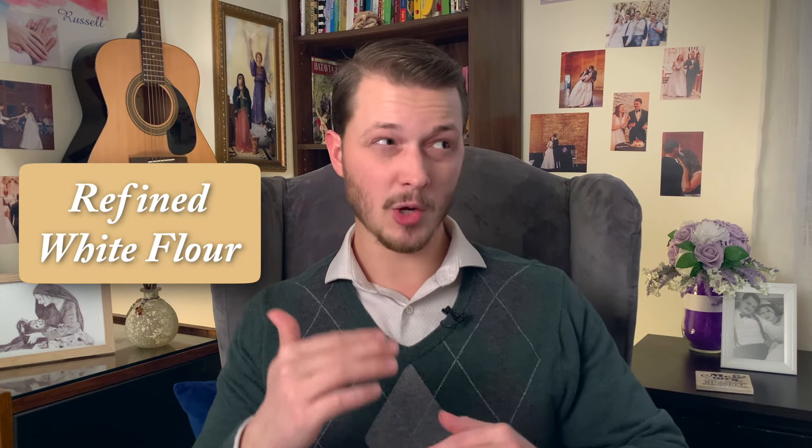So in summary, whole wheat flour contains all three parts of the wheat berry and is best used for making traditional style, slow-prepared breads. And refined white flour only contains one part of the wheat berry, meaning that it has a lower nutritional level, but it also doesn't contain the anti-nutrients. So it makes it perfect for quick things like thickening sauces and gravies, and for making sweet treats like pie crusts and cookies.